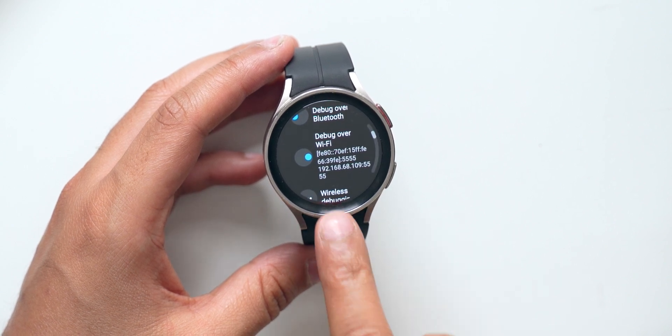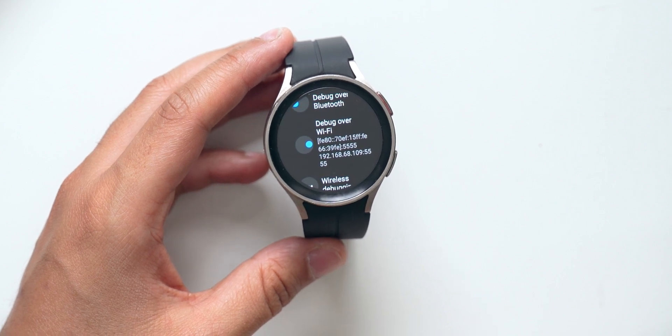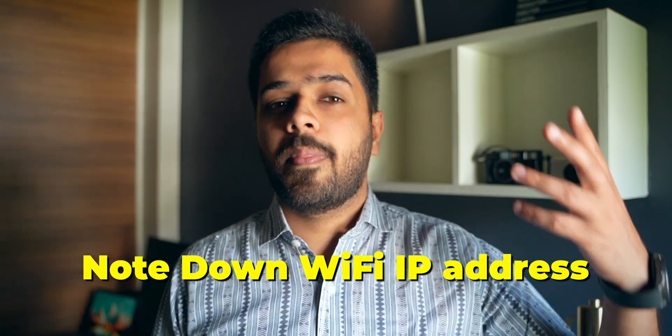After that, scroll down a little bit more and allow 'Debugging Over Wi-Fi' — this is very important. After that, just wait for a couple of seconds and it will show the Wi-Fi network it is connected to; just note down the IP address shown. This is a very important step — note down the IP address. If you want to verify the Wi-Fi network it's connected to, go back to Settings > Connections > Wi-Fi, and if it is not connected to any Wi-Fi, please connect it to your Wi-Fi network.